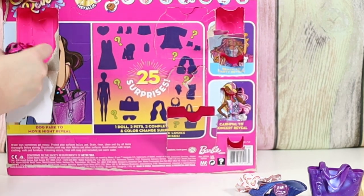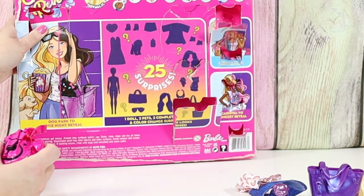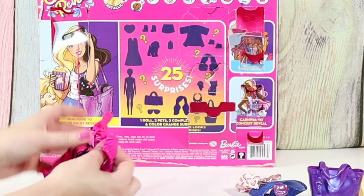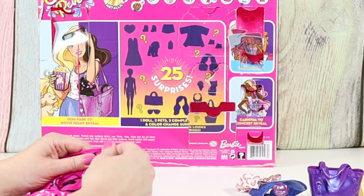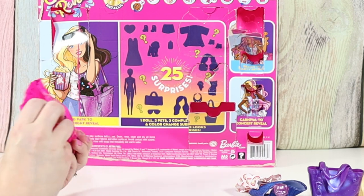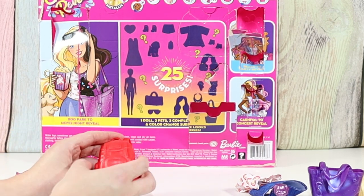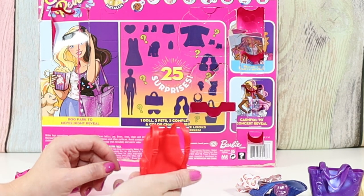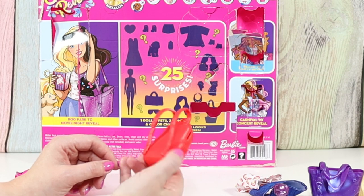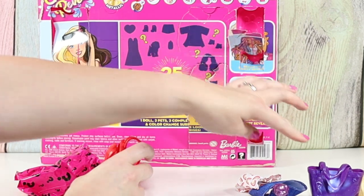It says no water. This is a cool bag — she doesn't have a bag like this for the other ones. This looks like her daytime bag. Like a backpack to take to the dog park. And that might be an evening bag.